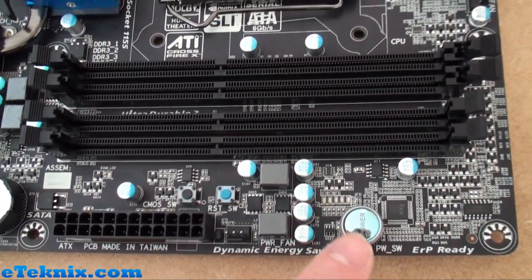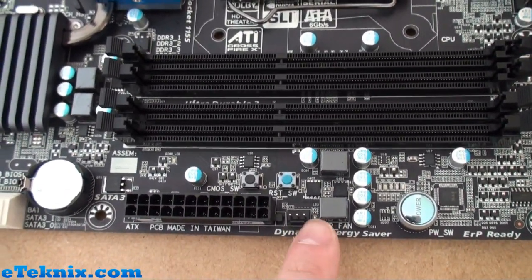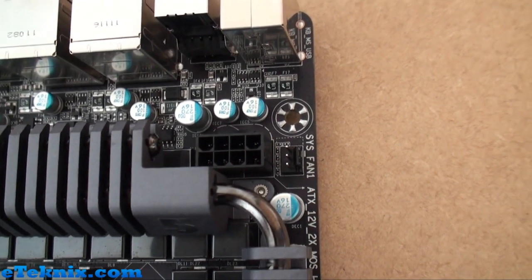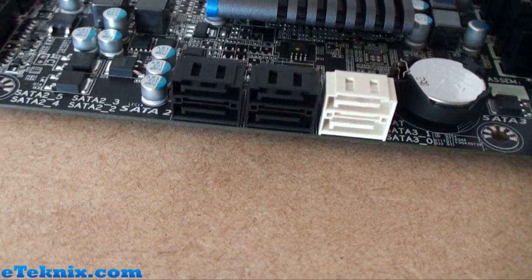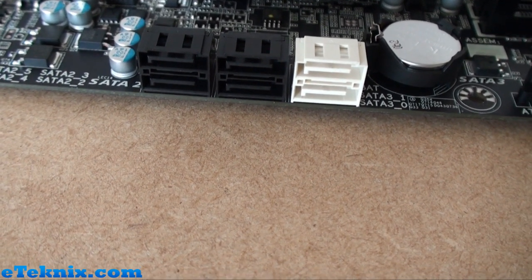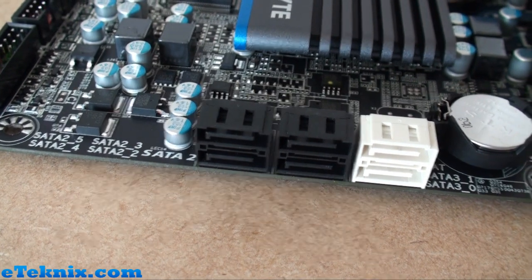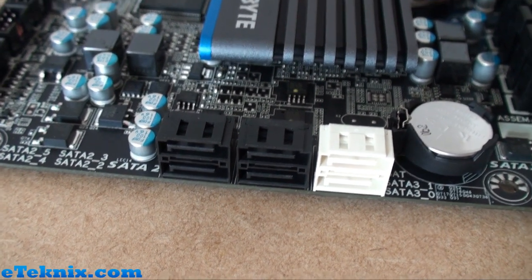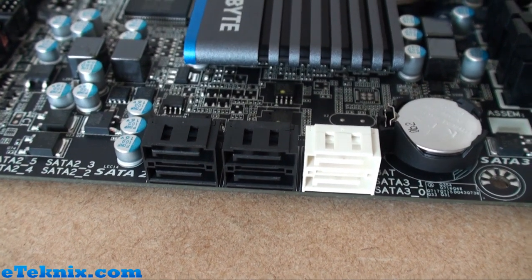There are some dedicated buttons down here for hardcore overclockers: a power button, a reset switch, and a CMOS switch, just next to your ATX 24-pin. There are a couple of fan headers, your CPU one up top, the 8-pin extended ATX connector, and another system fan header. Moving down there's the CMOS battery and the serial ATA ports. There are only six — four black ones which are SATA 3G and two white ones which are SATA 6G. It's quite disappointing that the board has only got two SATA 6G ports, which is one comparison against the UD7. If you want more then you'll be going for the UD7 instead.